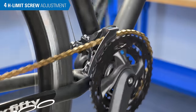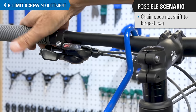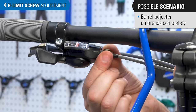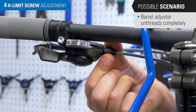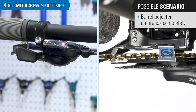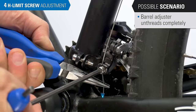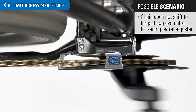Shift to the largest front chainring. If the chain will not make the shift at all, the cable is extremely slack. Turn the barrel adjuster counterclockwise and try the shift again. If you ran out of turns at the barrel adjuster, carefully re-thread it back in — turn it fully in and back out a couple of turns. Return the shifter to the inward position and pedal to get the chain under the smallest ring, which matches the shift lever position to the position of the derailleur. You will need to shorten the cable at the pinch bolt. If it still didn't make the shift, the H-limit screw may be too tight — try turning the screw counterclockwise a few turns.